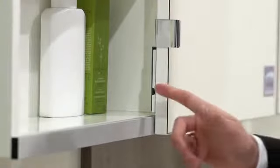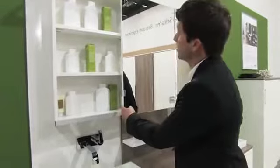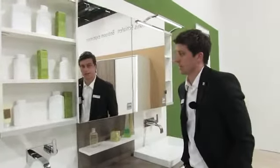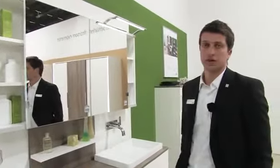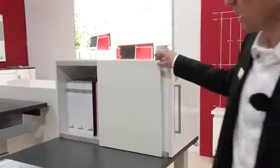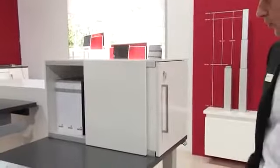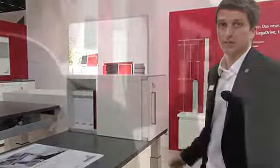The doors are adjusted in height at the running components with the doors in place. This lets me see the result of adjustment directly on the front of the furniture. SlideLine M also provides the capability of combining open and closed furniture sections in offices. The SlideLine M sliding door never intrudes into the room, which is a particular advantage where space comes at a premium in the office.